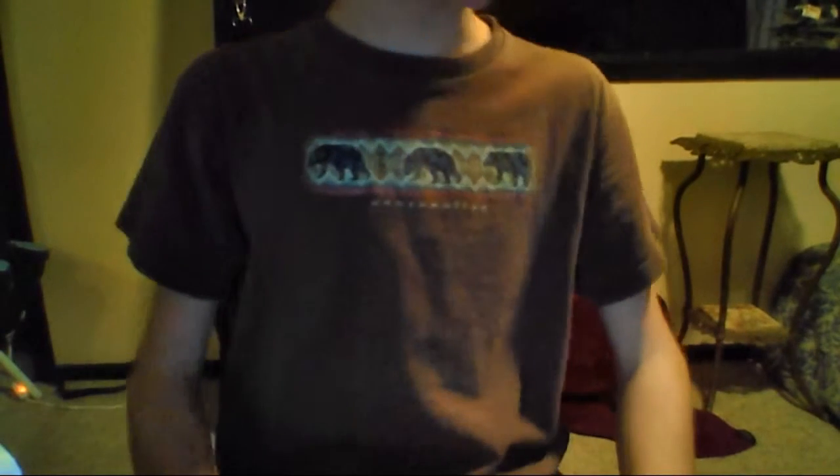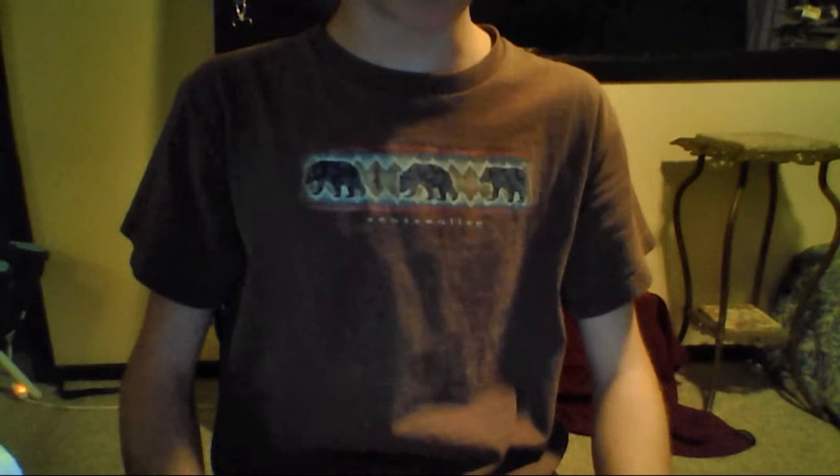I read the description that said it was made in the USA, but then I read the tag which said it was made in China. That kind of disappointed me a little bit, but it's nice.